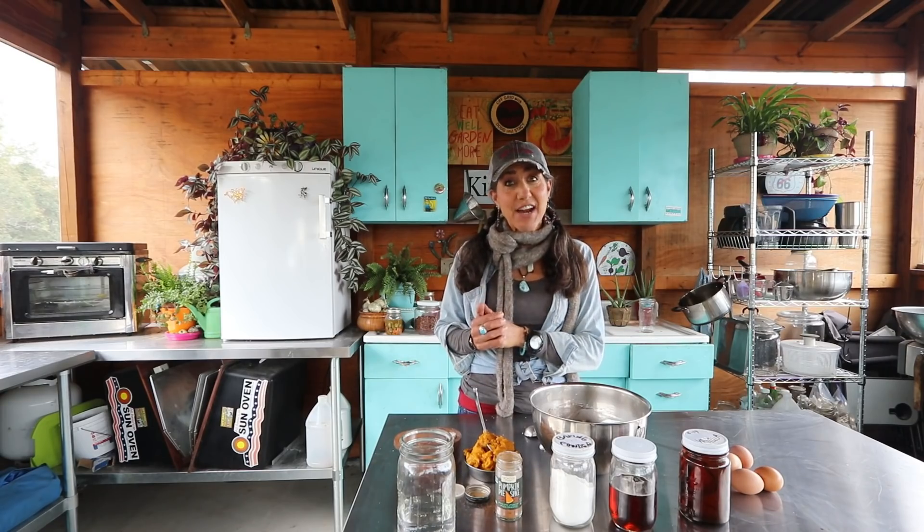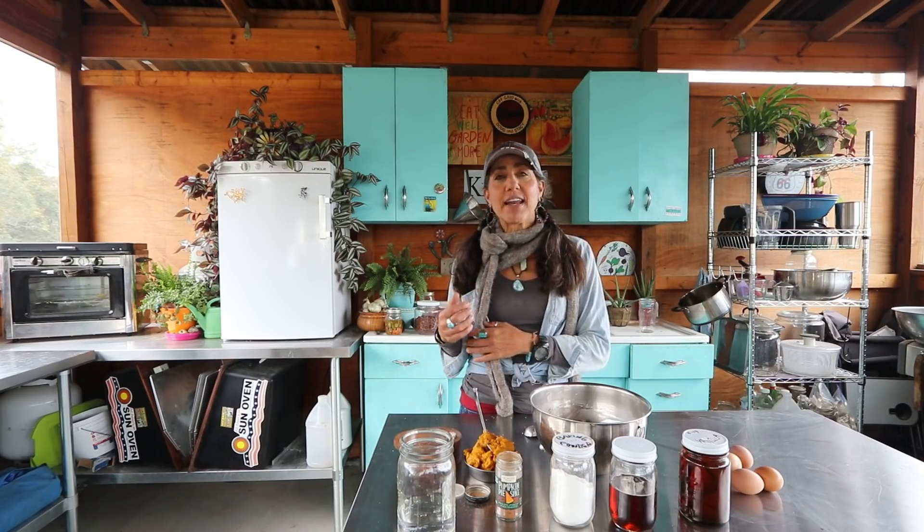Hey guys, welcome back to the homestead and welcome back to the outside kitchen. I think our days might be numbered because I think fall is in the air. I can feel it. I got my scarf on again — we went from full blown summer to these cool crisp mornings.